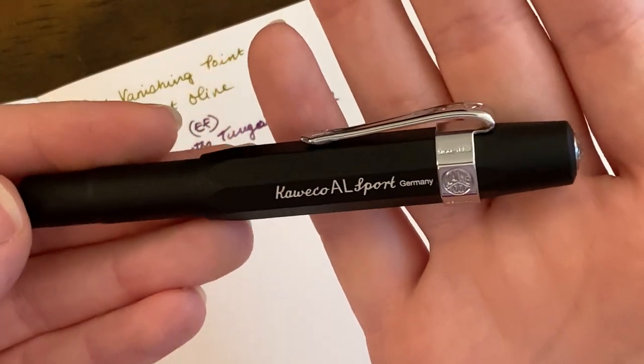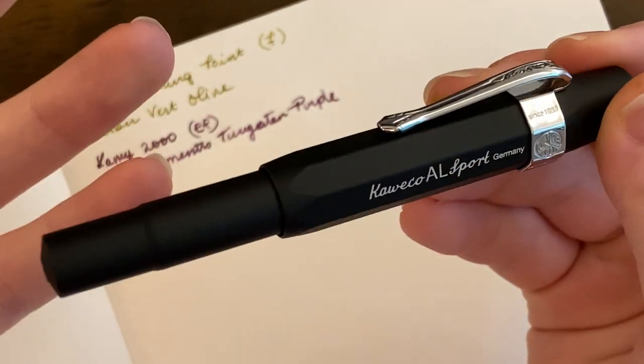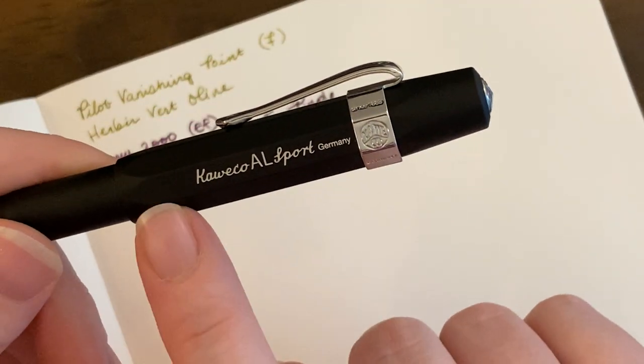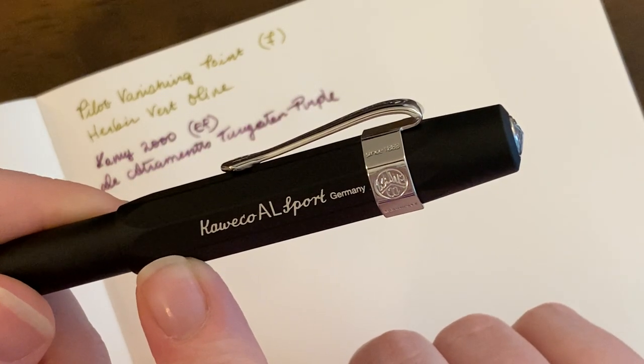Next is my Kaweco Allsport in black. I also don't know if I've shown this on the channel. I bought this at Atlas Stationers when my boyfriend and I went to Chicago last year.